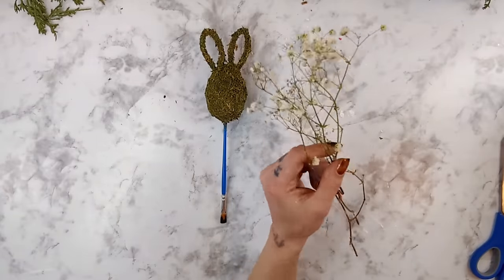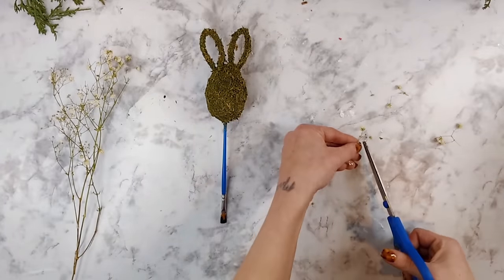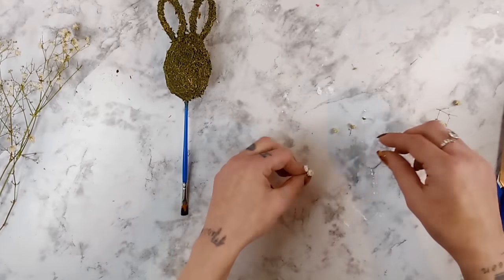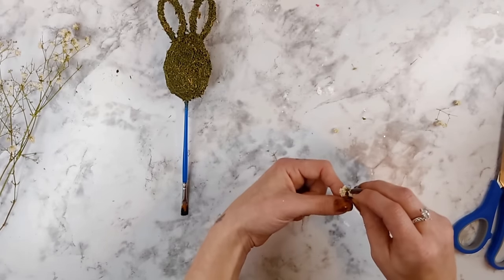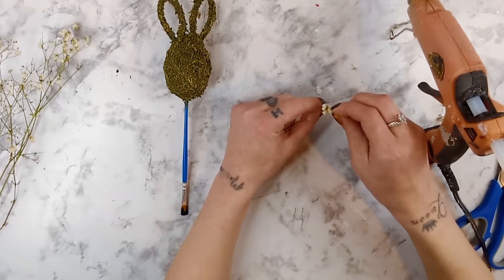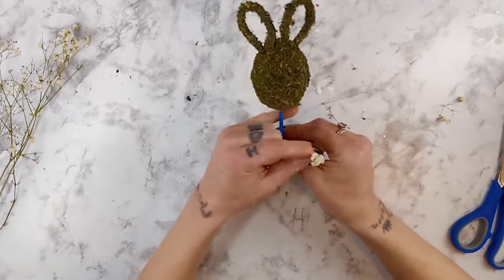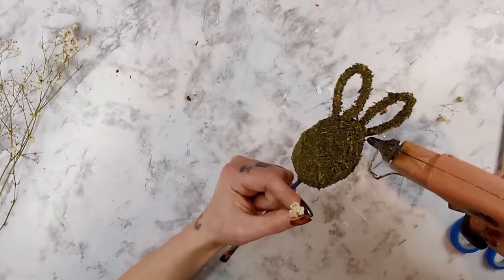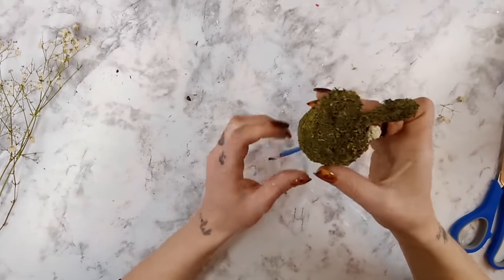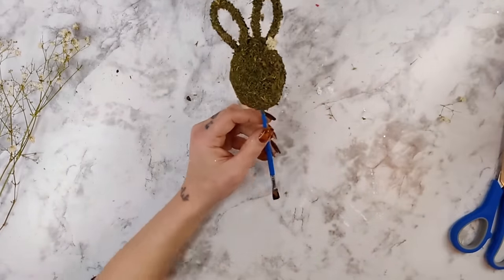I went back and forth on whether to leave the bunny's head very simple, just made from the moss, or if I wanted to add a little bit more. I did decide to add some baby's breath flowers right up at the top by the ear of the bunny. I personally love baby's breath — I keep them from bouquets or flowers I buy and I love drying them out and using them in projects or just putting them in a vase. All I did was cut a little bit of the flowers off the baby's breath stem, put them in a little bundle, and glued them up by the bunny's ear.